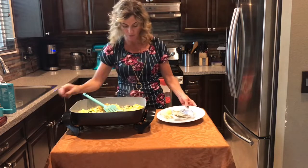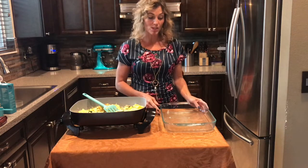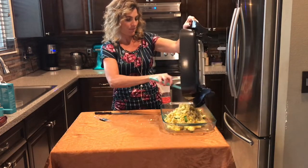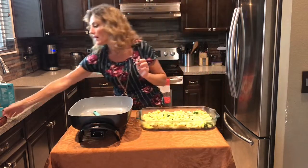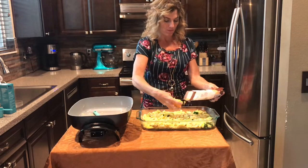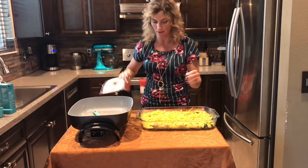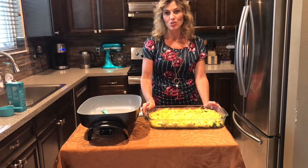Turn the heat off. I have a nice big rectangular baking dish — for a big crowd use these portions, and for a smaller crowd cut the recipe in half. Pour the entire mixture into the baking dish, flatten it out to make it even, and over the top add some sharp cheddar. This is an eight-ounce bag and I'm going to put probably the whole thing — cheese makes everything better. Yep, the whole bag. Pop this in the oven for about 20 to 30 minutes; check it after 20 to make sure the cheese is bubbly and a little bit brown.